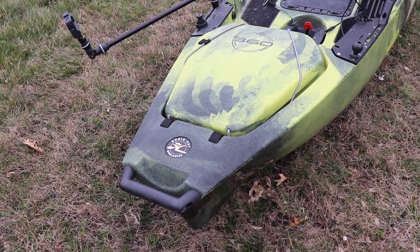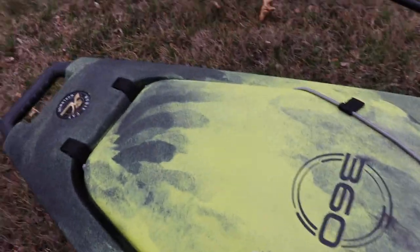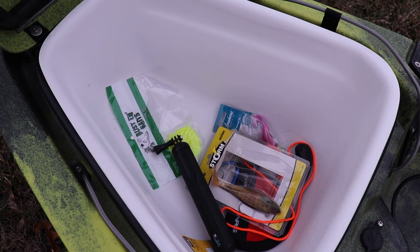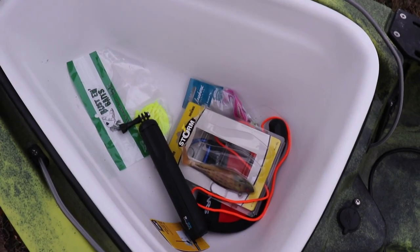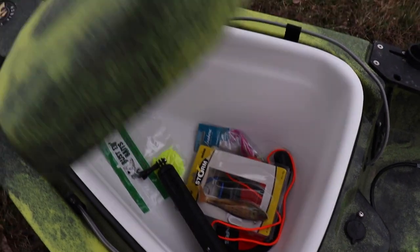Alright guys, so we're going to start from the front. You can see here I've got the front hatch. Pretty much store a lot of miscellaneous stuff in here. It's a huge hatch. You can see I've got some soft plastics in there, and a bunch of other junk. I'll probably put my first aid kit in there at some point.